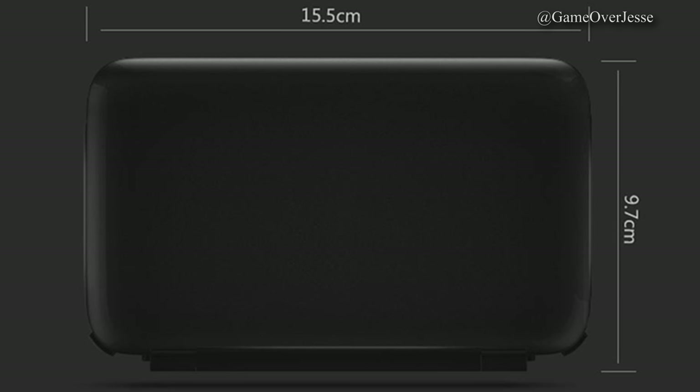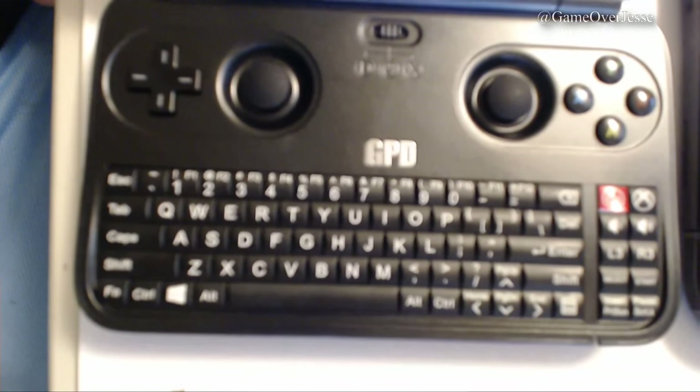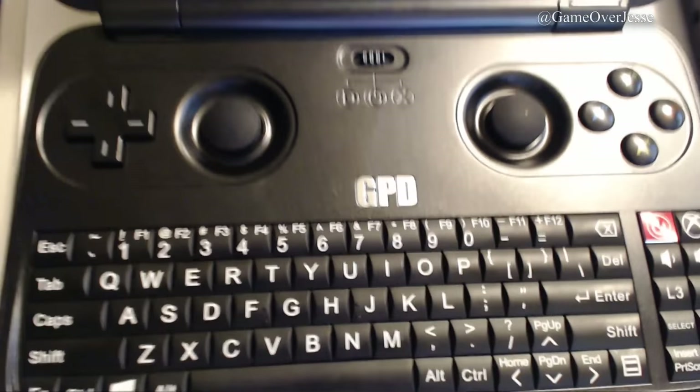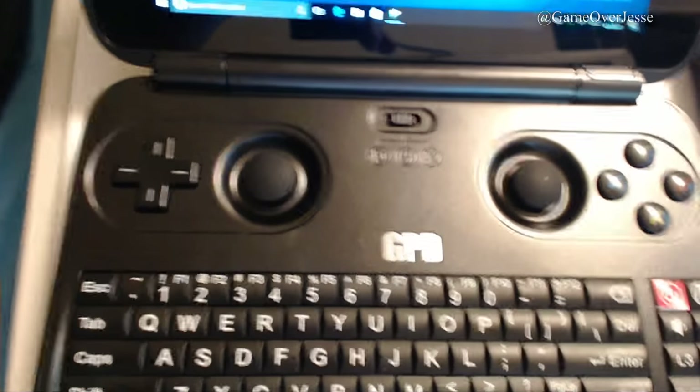It's basically the same size as a Nintendo 3DS XL but way more powerful. It comes with 64GB of hard drive space, which is more than the Nintendo Switch, and you can use SD cards to expand storage further. A more in-depth review will be coming in the future, but if this is something you're interested in, I have links to everything in the description and the top pinned comment, including a coupon code to knock off some of the price.